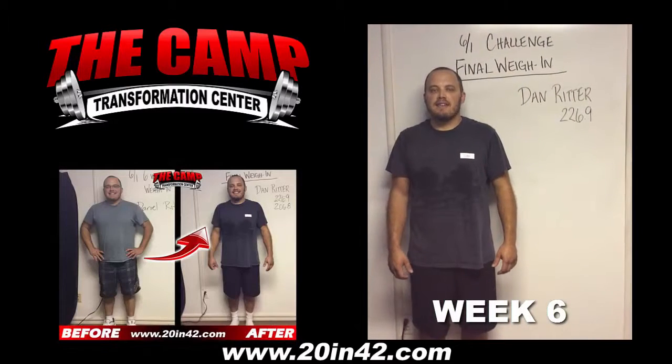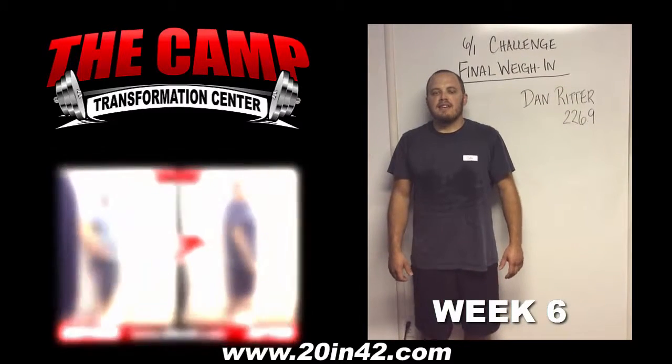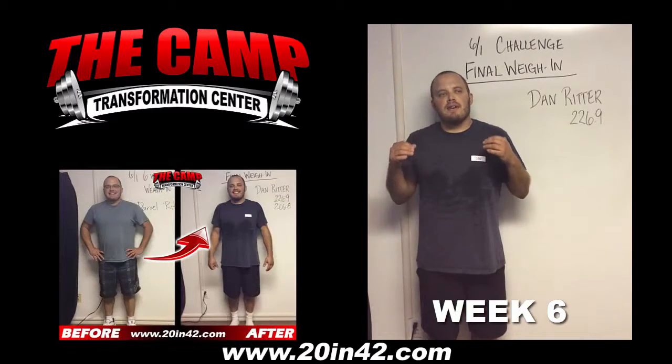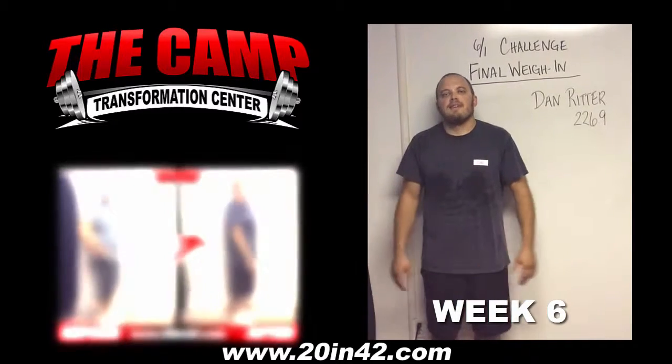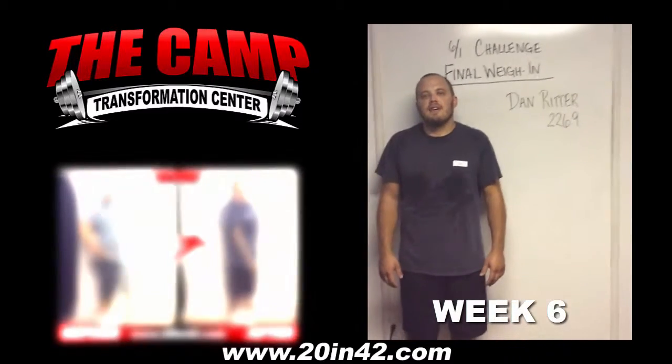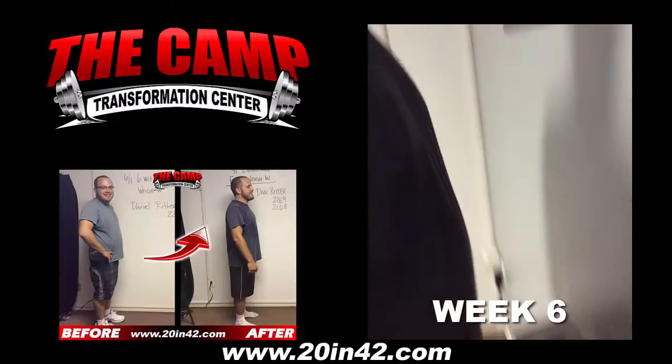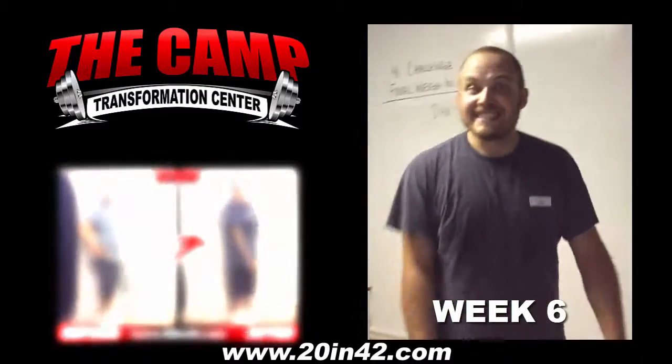We're here with Dan. He's finishing up his six-week challenge. How do you feel? Right now, a little hot, but I feel a lot better. Awesome. Well, you started at 226.9 — let's see where you're at. Let's walk over to the scale. Look at that. 206.8. You did it. Very good.